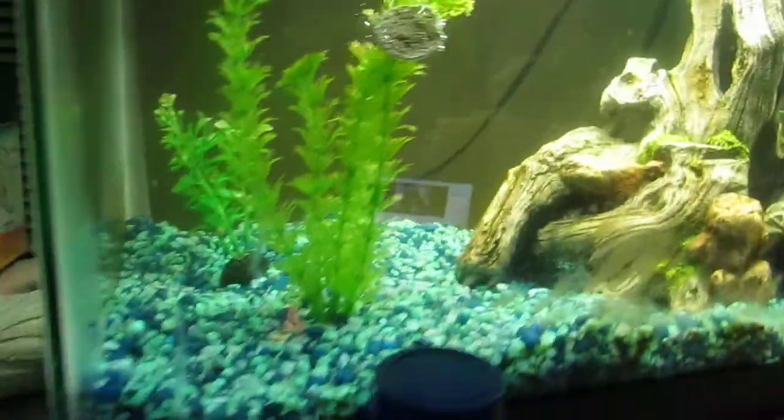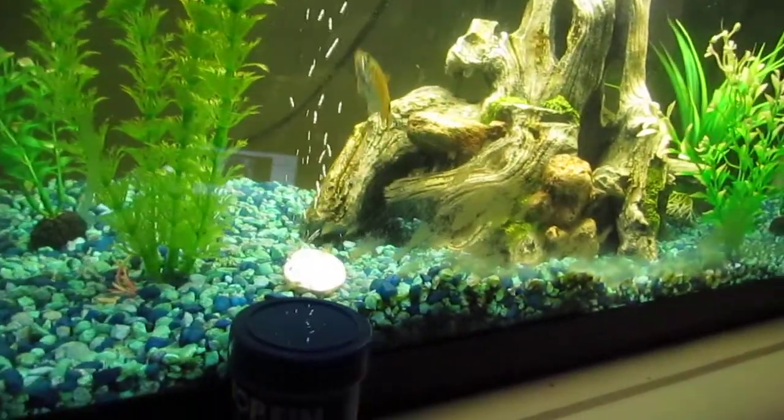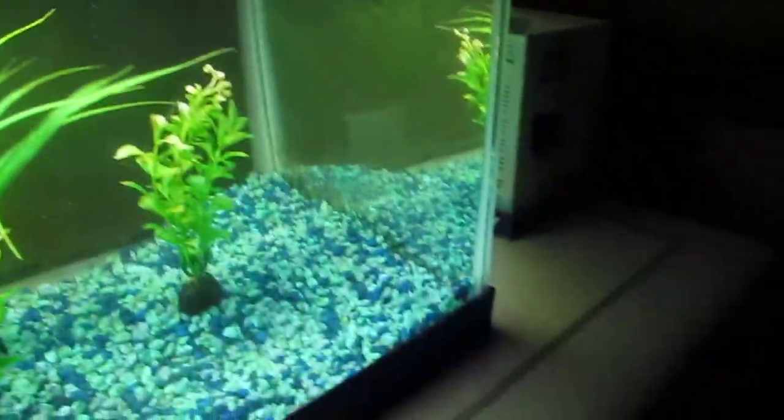The fish are like going after it already. I just fed them. Alright, I'm going to put one in like every corner.